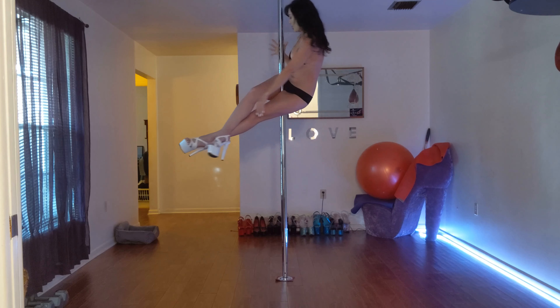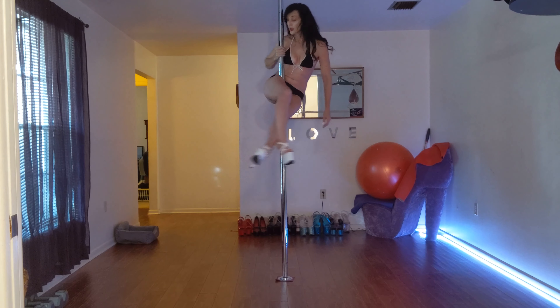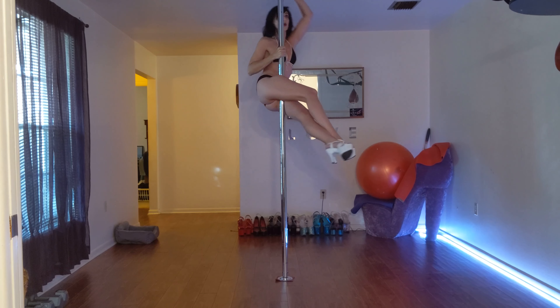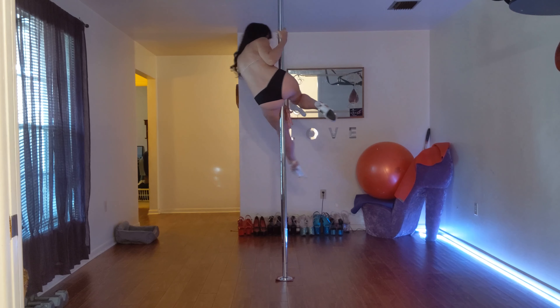Once you're sitting, bring your hand down to around your chest area. Take your other hand and bring it between your legs, down the pole. At the same time, you're going to begin separating your legs.